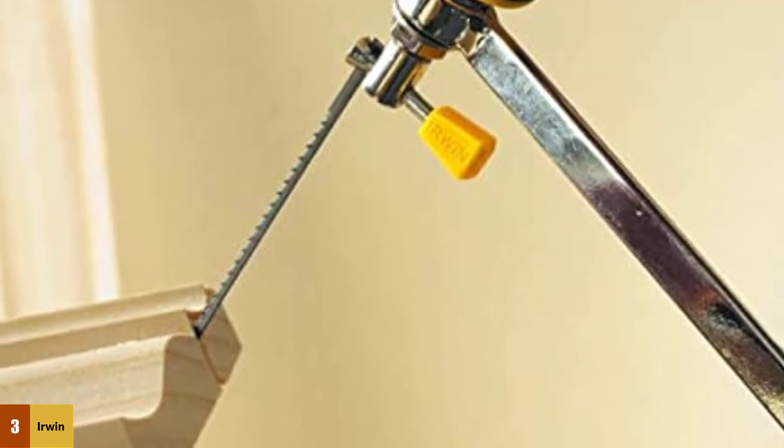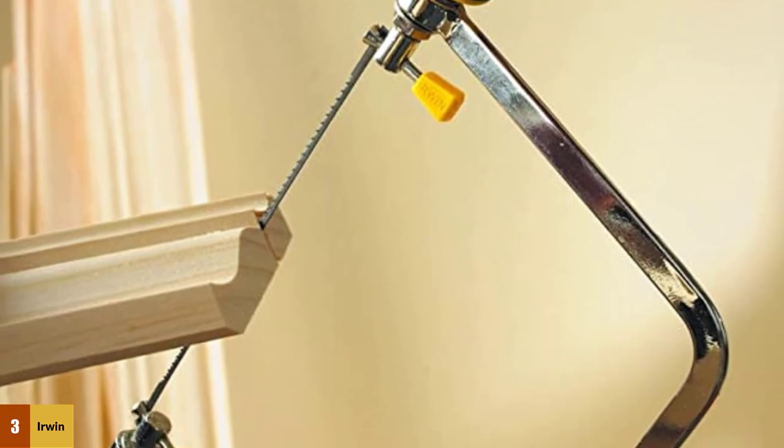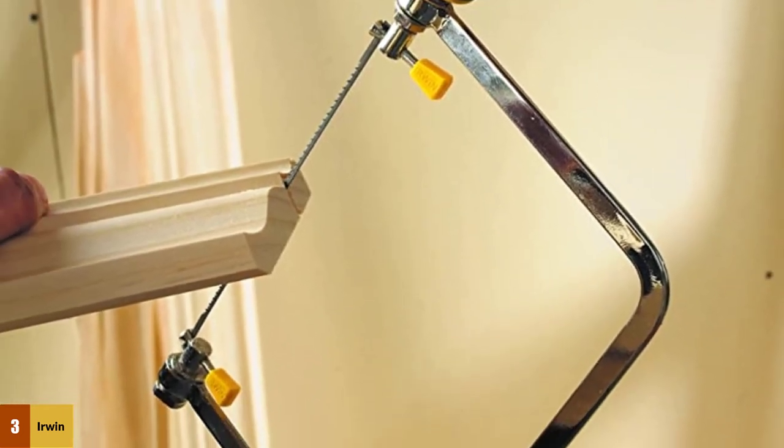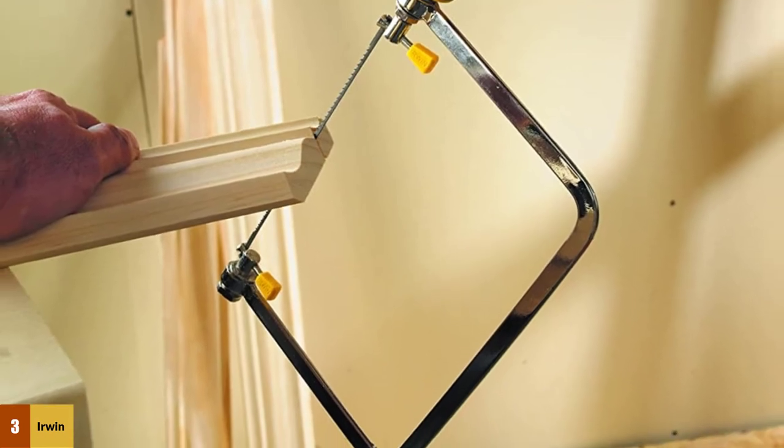Irwin Tools also backs this coping saw with a full lifetime warranty, but it also has a few shortcomings. Some woodworkers complain about the fact that the ProTouch does not come with blade guards to prevent the blade from getting dinged up. So if you choose to buy this model, you should be ready to make some blade guards.